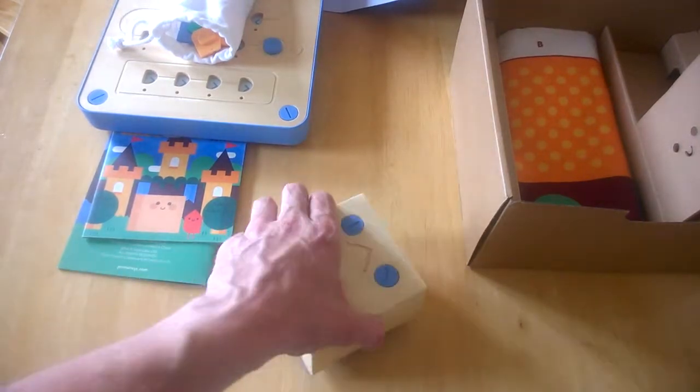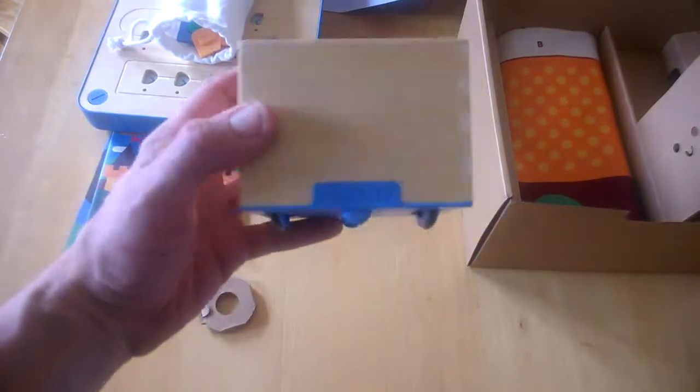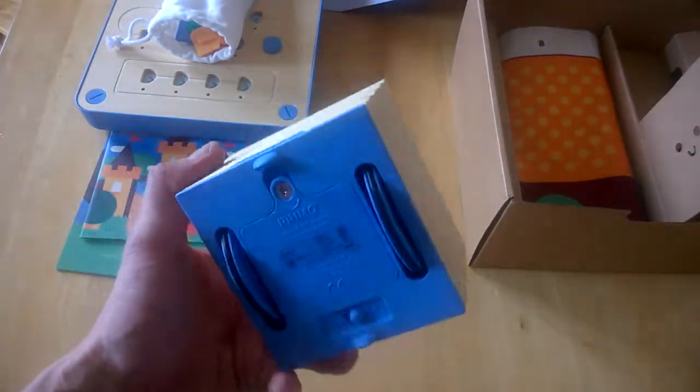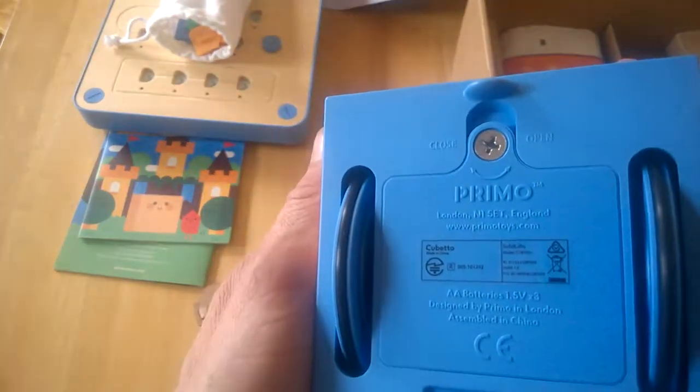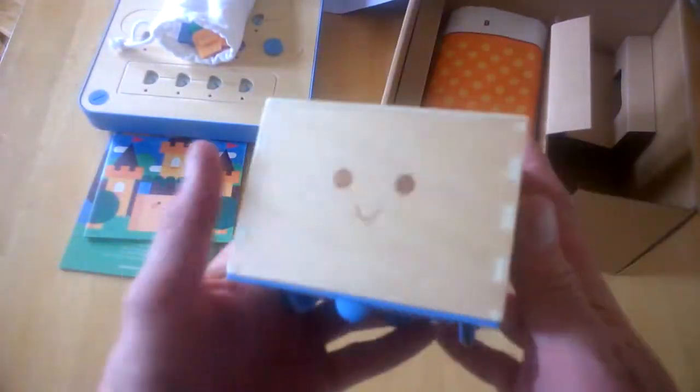We'll drop a link in the video. You can see there's a Primo Toys logo on the back, and that's pretty much it for the main playset.